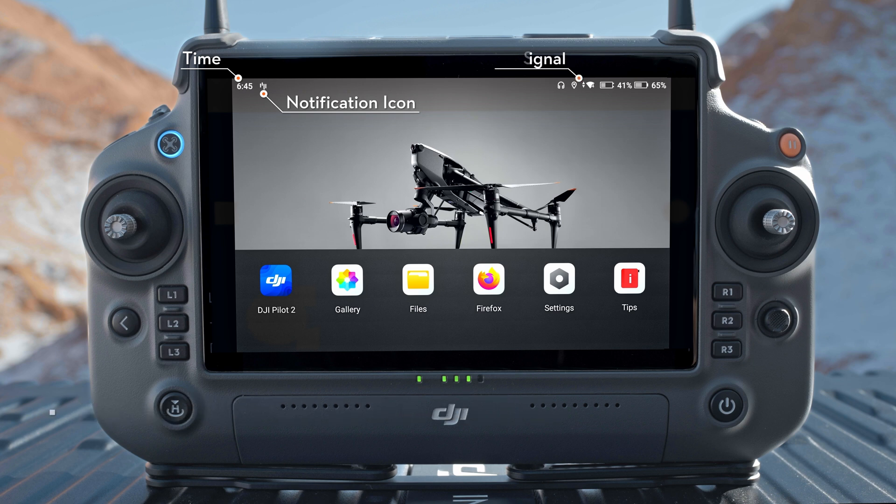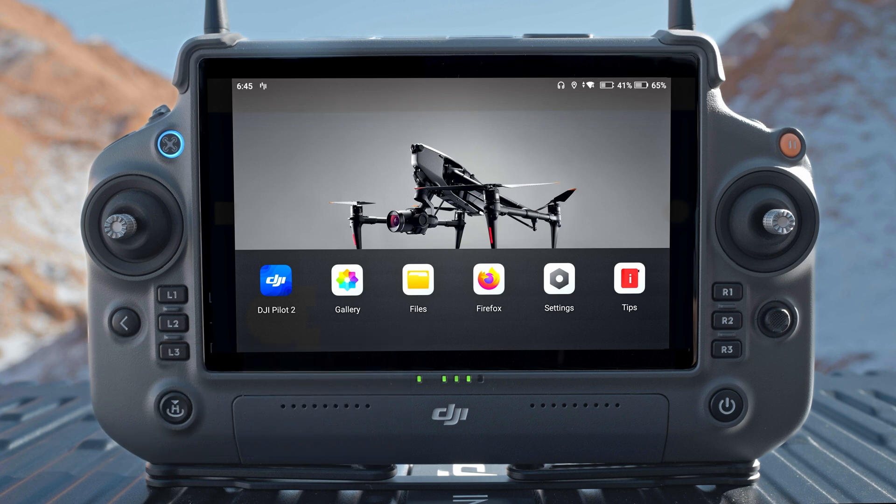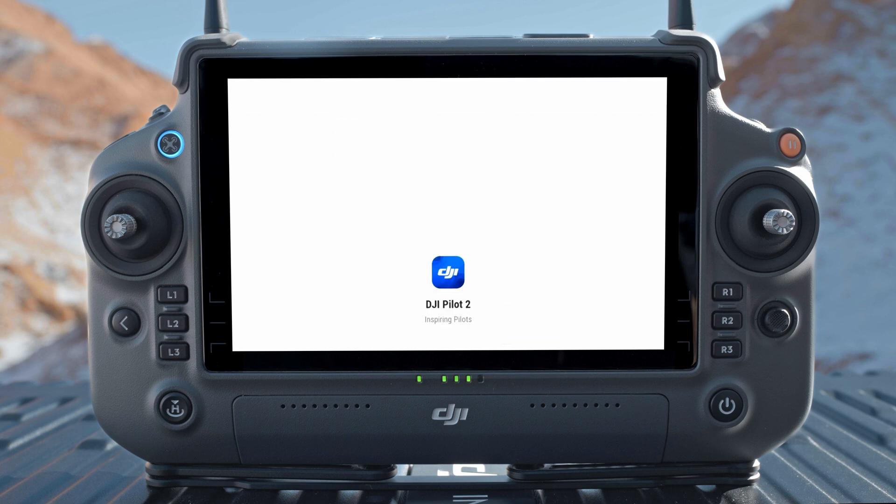Time, notification icon, Wi-Fi signal, external battery level, and internal battery level are displayed at the top of the home screen. At the bottom of the home screen, there are DJI Pilot 2 app, gallery, firebox, settings, and tips. Tap DJI Pilot 2 on the remote controller to run the app and follow the on-screen prompts to activate the aircraft.